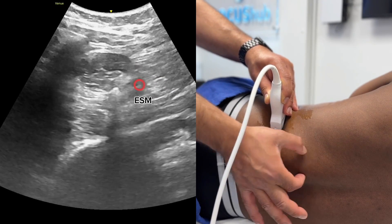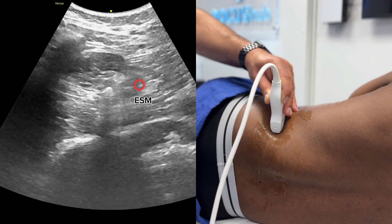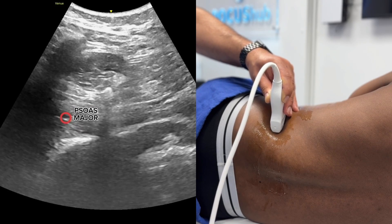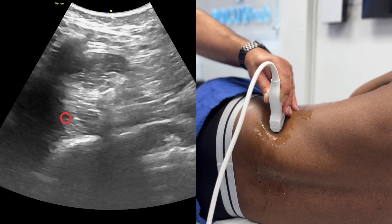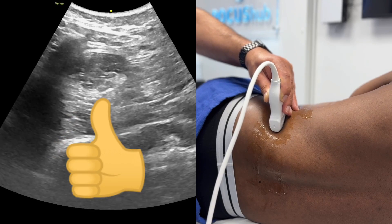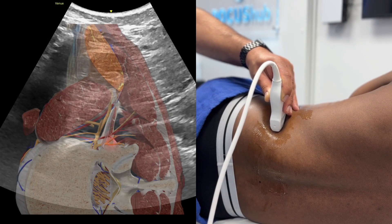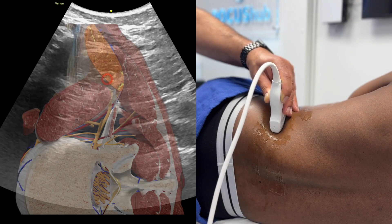Posterior to that, running sort of paraspinously, that is going to be the erector spinae muscle, and anterior to that is the psoas major. People call this the 'thumb of God' — this is a thumb going straight up into the air, pointing to a muscle, like a flagpole with a muscle hanging off it. That muscle there is the QL.